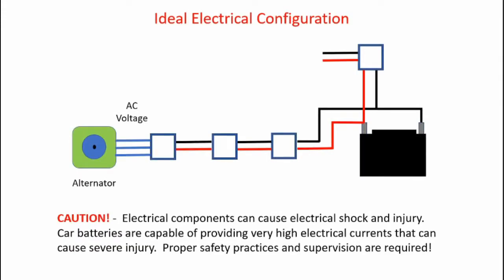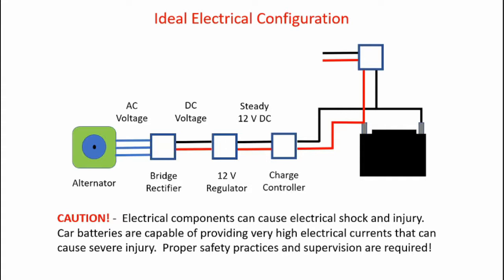Here's a block diagram of the components. First, there's the alternator — it produces a three-phase AC voltage, and the voltage level is dependent on the spin rate of the alternator. That AC voltage is fed to the bridge rectifier, which converts it into a DC voltage, but that voltage is still dependent on the speed of the alternator. That DC voltage is fed to a 12-volt regulator, which produces a steady 12-volt DC output, fed to the charge controller, which charges the 12-volt car battery. That battery produces a high-current 12-volt DC output used to power the inverter, which converts the 12 volts into 115-volt AC, 60 hertz power.